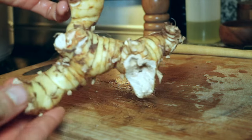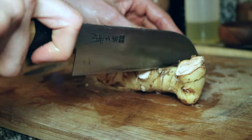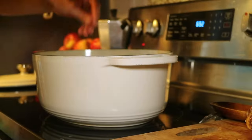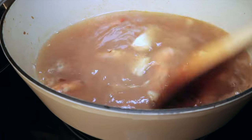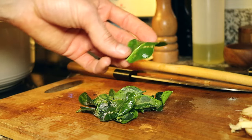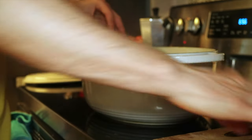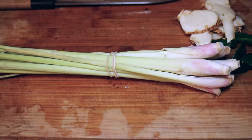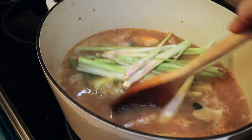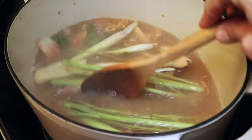Next we got galangal — very similar looking to ginger root, but galangal has this citrusy piney flavor that is amazing. Let's chop a healthy amount and add it to our pot. Our broth is looking rich and delicious, we're almost done. And these are kaffir lime leaves; I always have them on hand — I keep them in the freezer. They will add a fresh citrusy flavor. Next we got lemongrass. Cut the lemongrass stalks into strips and add it to the pot. Lemongrass is very aromatic. Stir and let steep and cook for 30 minutes.